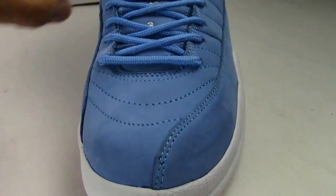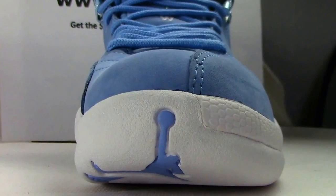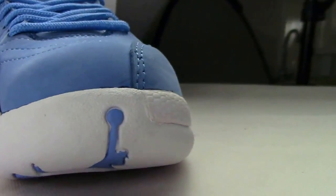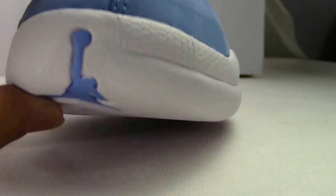And the shoe's box. Like other Air Jordan 12s, the shape at the top — this part here.